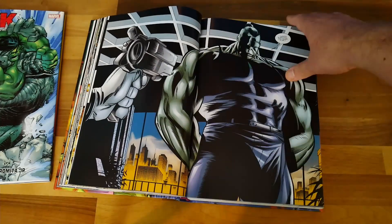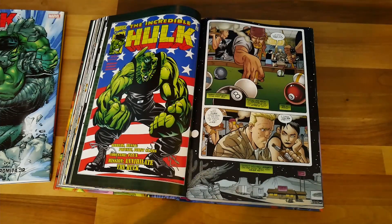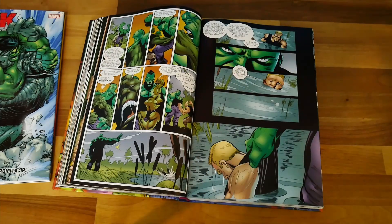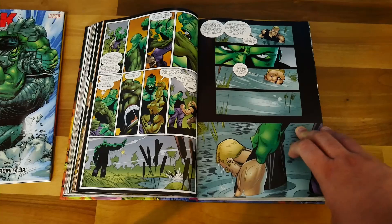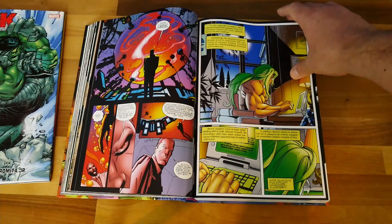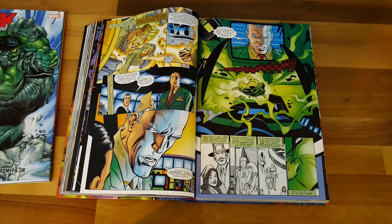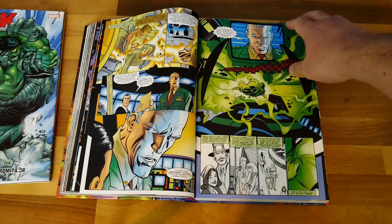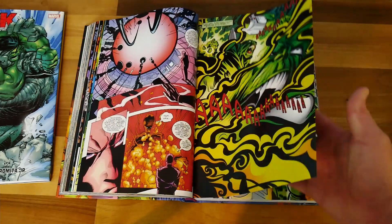You get some Joe Fixit in this story, and also the introduction of the Devil Hulk — not coming out into the real world, but you see in Banner's psyche the beginnings of that element of his personality, which is presumably where they got the inspiration for the Devil Hulk in the current Immortal Hulk run. The irony isn't lost on me that in Immortal Hulk, Banner simply cannot die, whereas here his main worry is that he is going to die.